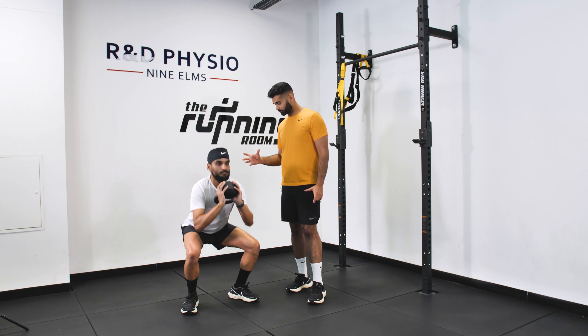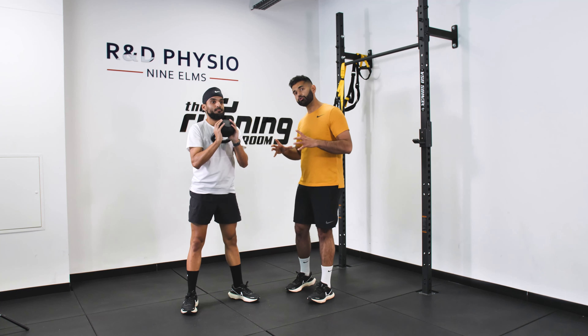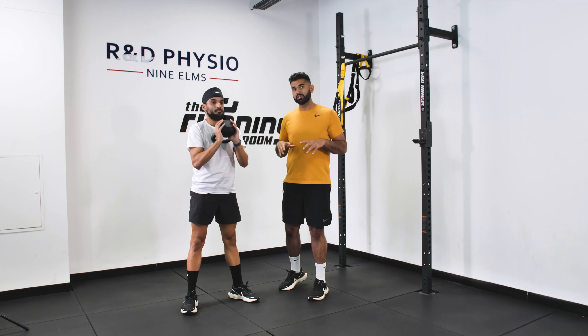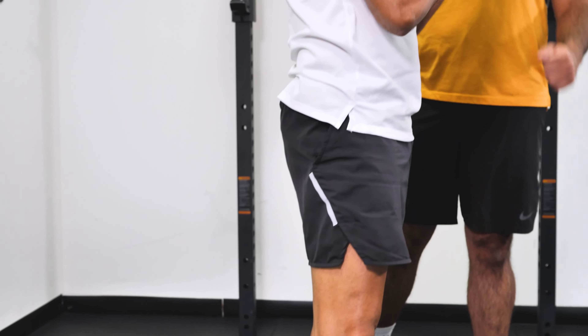Making sure you're lowering down with nice low control and then coming back up. It's important that you keep your weight on your heels when you do a goblet squat — don't track forwards and get onto your tiptoes. Stay strong through your heels. It allows you to activate your quads better.